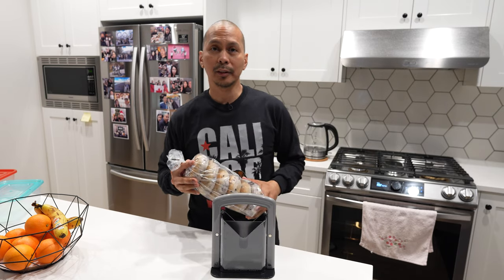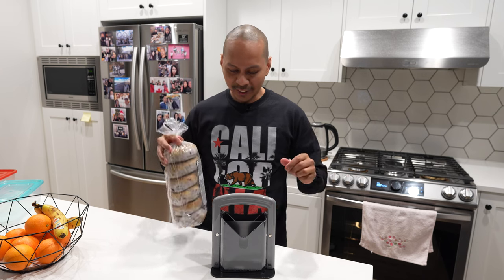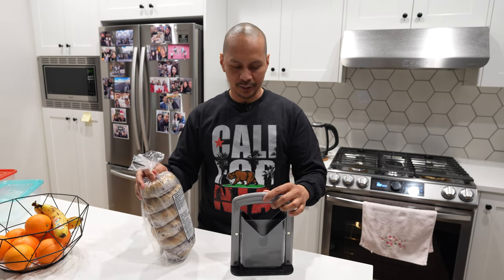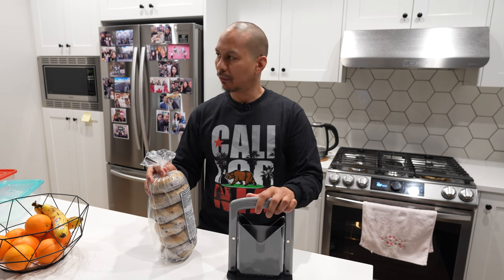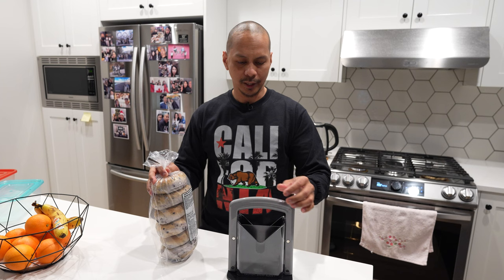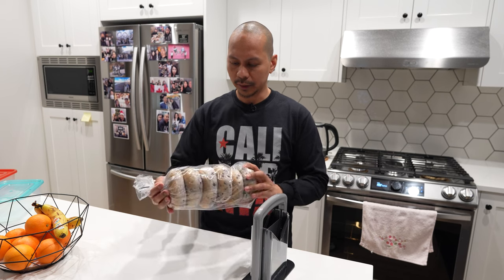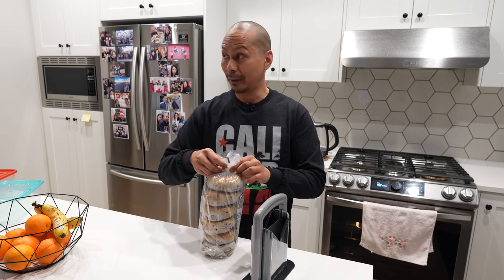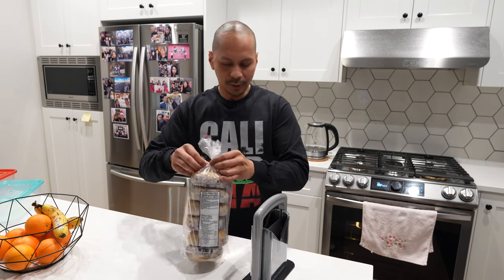Hello everybody, welcome back to my channel. This is your Amazon guide. Today we are going to be checking out this bagel cutter that I got on Amazon. I've been using it for a couple of months already and it's pretty much doing what it's supposed to do. I got a new set of bagels here and we're going to slice them up live for you guys so you could really see how it performs.